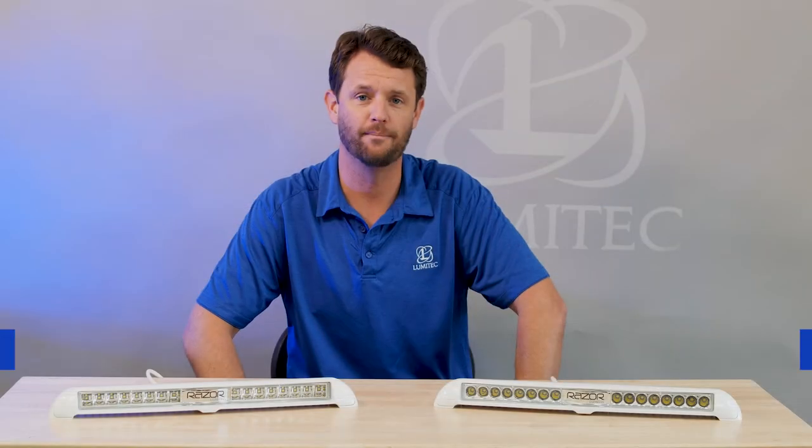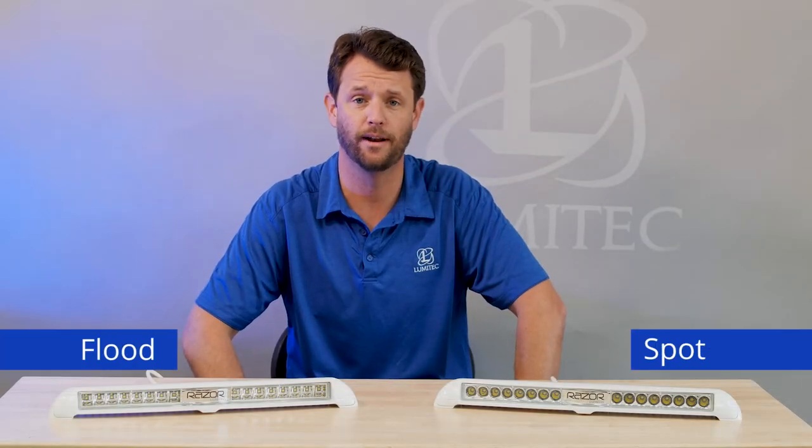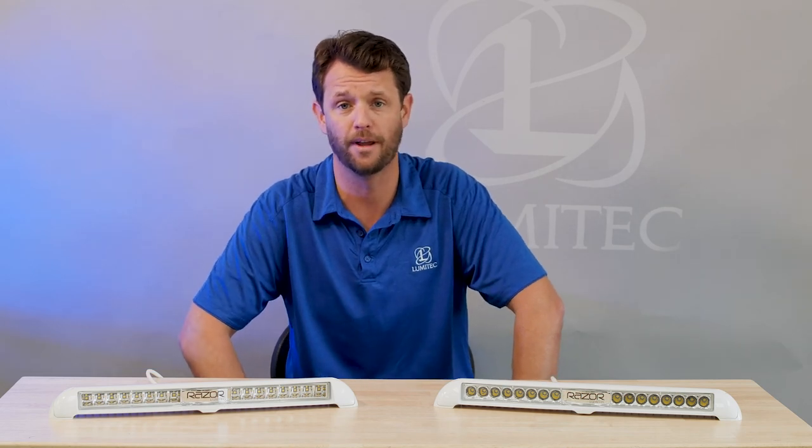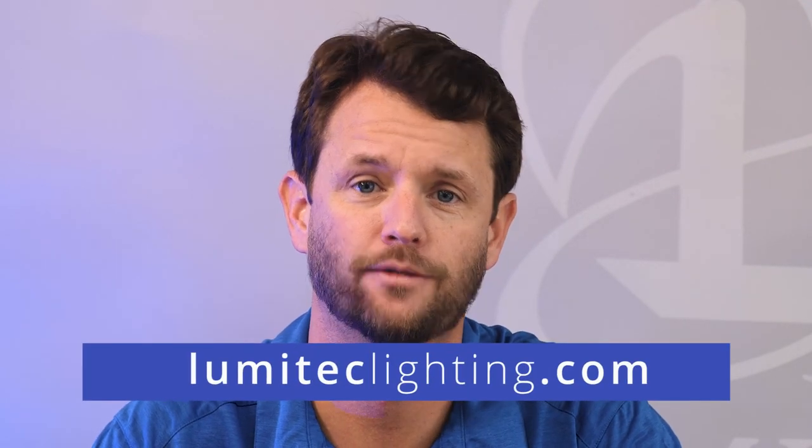So there you have it — the Razer Light Bar. Sleek design, small footprint, powerful punch. If you're looking for something different, the Razer might be the light for you. For more information on Lumatech products, please check out our website at lumateclighting.com. Thanks for watching.